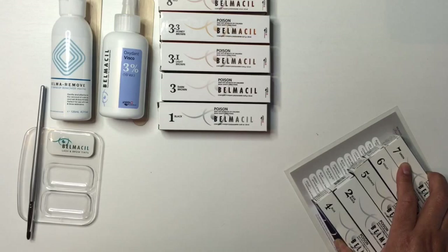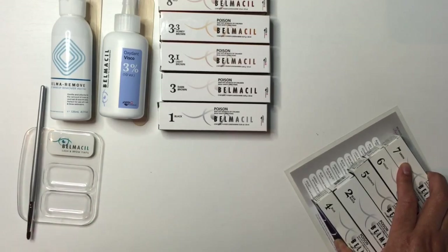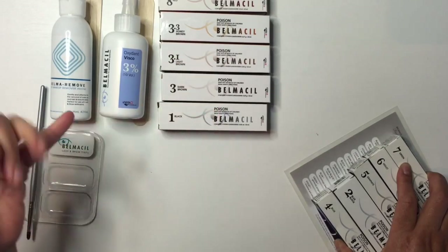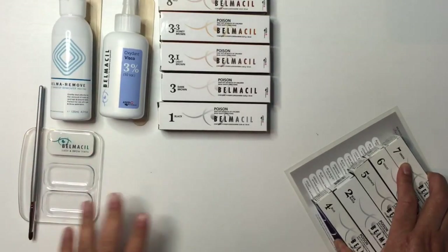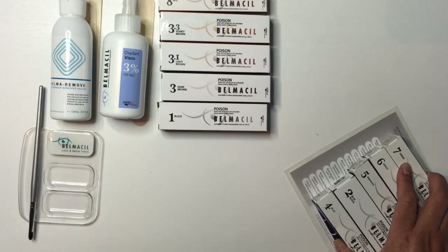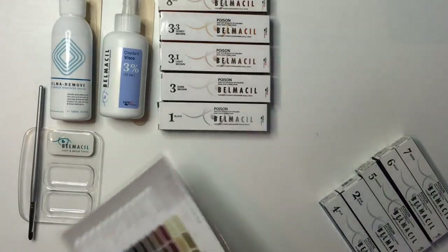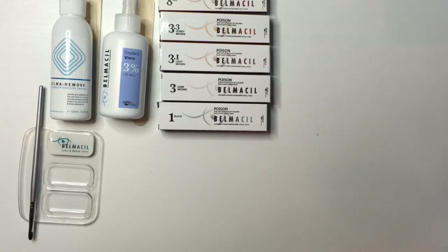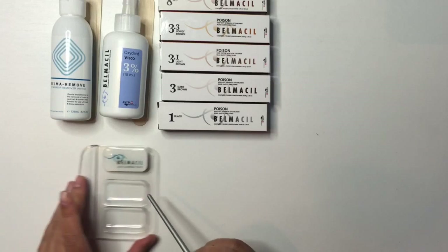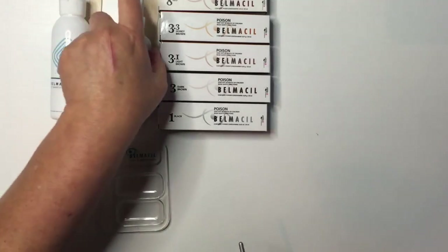Normally people use Vaseline as a barrier, which is what I'll use in the tutorial, but the kit does come with a barrier balm, which is nice. So if you buy the kit it's all-inclusive — basic brow colors, remover, pre-cleanse, oxidant, and the mixing dish. The extra colors like the color chart would be add-ons. I'm now going to show you how I mixed it up so you can see the consistency.